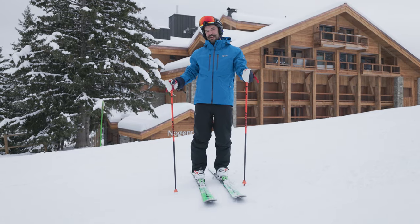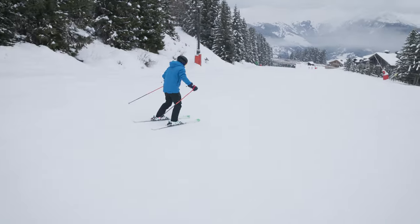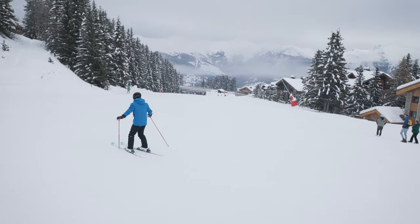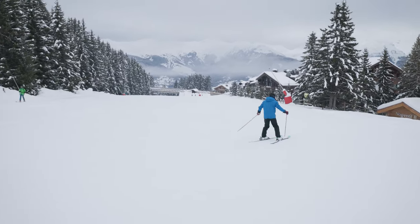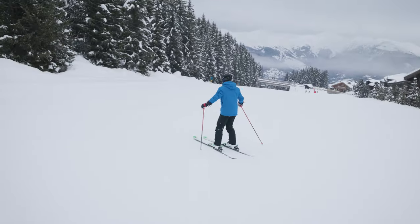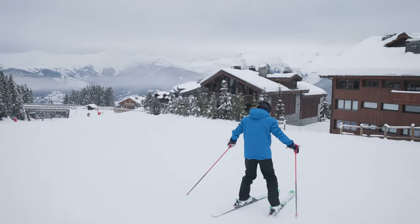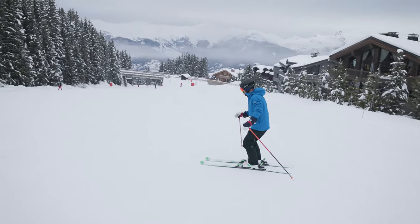Great work guys — we're at the last stage to skiing parallel. Now we have to practice matching the skis to parallel as early in the turn as possible. I'm going to start the turn in my snowplow and my skis are already parallel by the time I'm in the fall line, then I round the turn off. Small snowplow at the top, parallel by the fall line, finish the turn off across the hill. Small snowplow to start the turn, parallel in the fall line, rotate both skis across the hill.